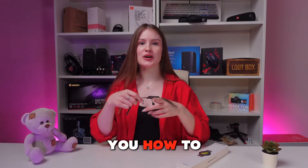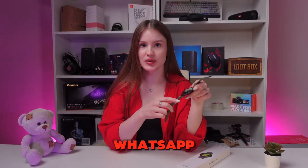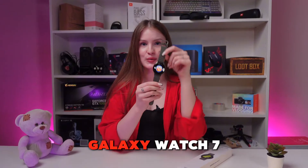Hi guys! Let me show you how to install and use WhatsApp on your Samsung Galaxy Watch 7. Let's get started!